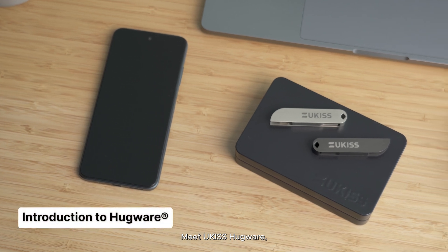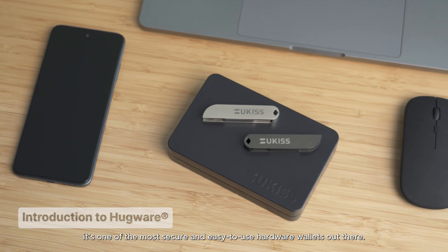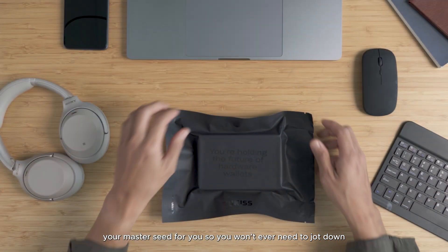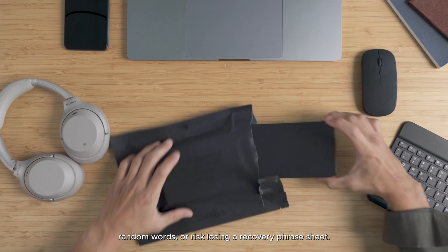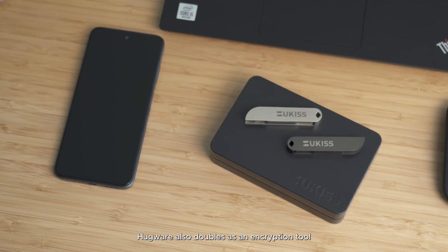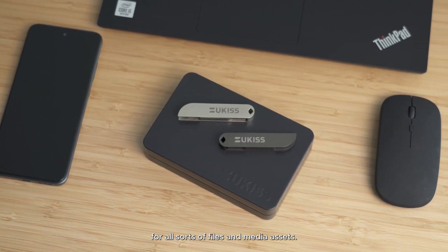Meet U-Kiss Hugware. It's one of the most secure and easy-to-use hardware wallets out there. Hugware comes in a pair of devices that safely stores your master seed for you, so you won't ever need to jot down random words or risk losing a recovery phrase sheet. When used with the U-Kiss suite of digital security applications, Hugware also doubles as an encryption tool for all sorts of files and media assets.